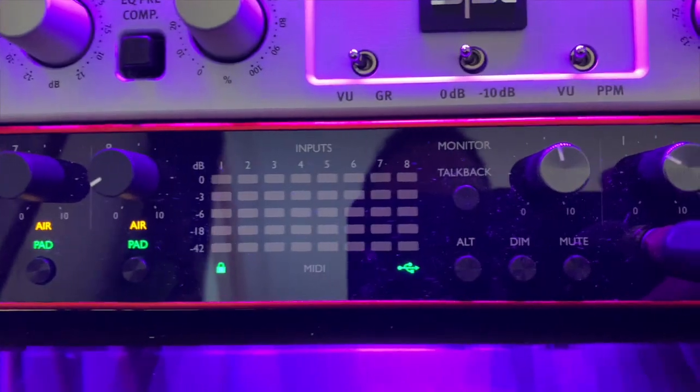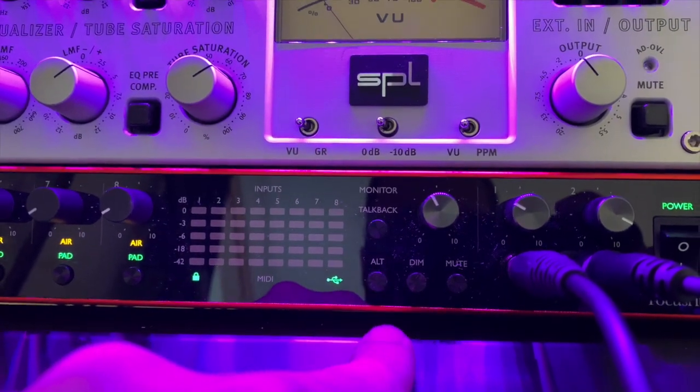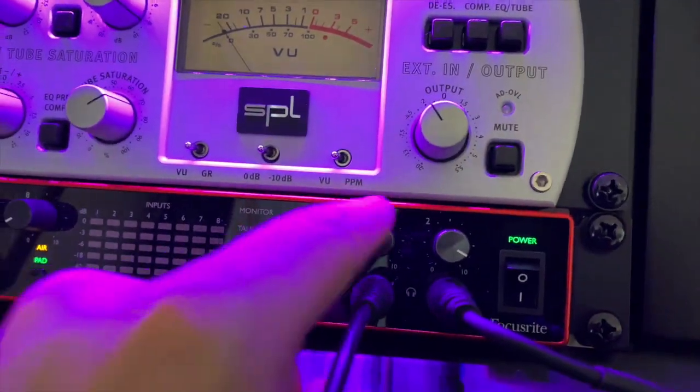Then we have the input metering and a control knob for the monitors — I have that connected to my Genelecs. I'm also thinking about buying a pair of Adam Audio 77X as a second pair of monitors, and you can switch between them using the alt button. Then you have dim and mute for the monitors, and the headphone control knobs where I can separately control the volume and gain.